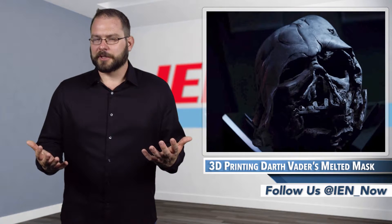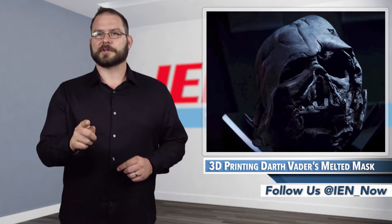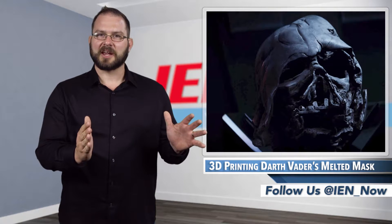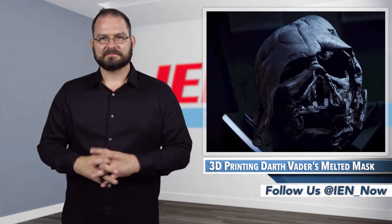I'm certainly one for family nostalgia, but I draw the line at biomedical devices. Oh, and preserved skin tattoos — that is just dead people's skin that you frame on a wall. Your walls. Skin.